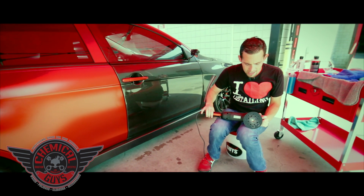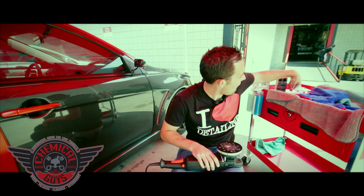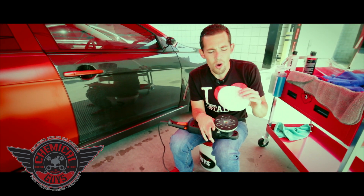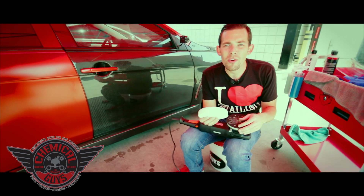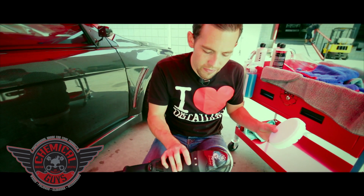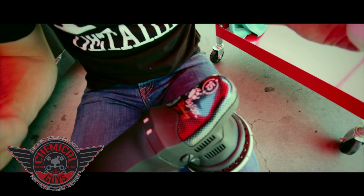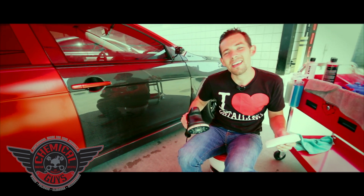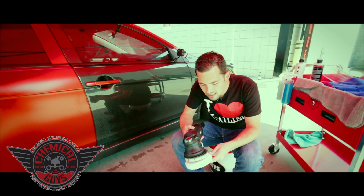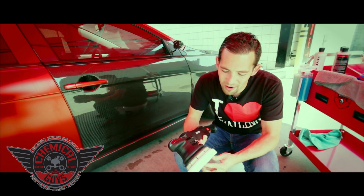Now I grab my RUPES LHR15ES, the Bigfoot model, and polish up the door to make sure it looks fantastic. I'm going to grab a white Hexlogic pad — this is one of our Chemical Guys Hexlogic polishing pads. White is designed to use with a swirl remover or a finishing polish to give a nice smooth look. We're going to team it with our Bigfoot LHR15ES polisher. This is a big random orbital polisher designed for pros and enthusiasts — a very high-quality machine built in Italy. We're going to go ahead and place the Hexlogic pad right on the center of this 5-inch backing plate, and now we are ready to go.